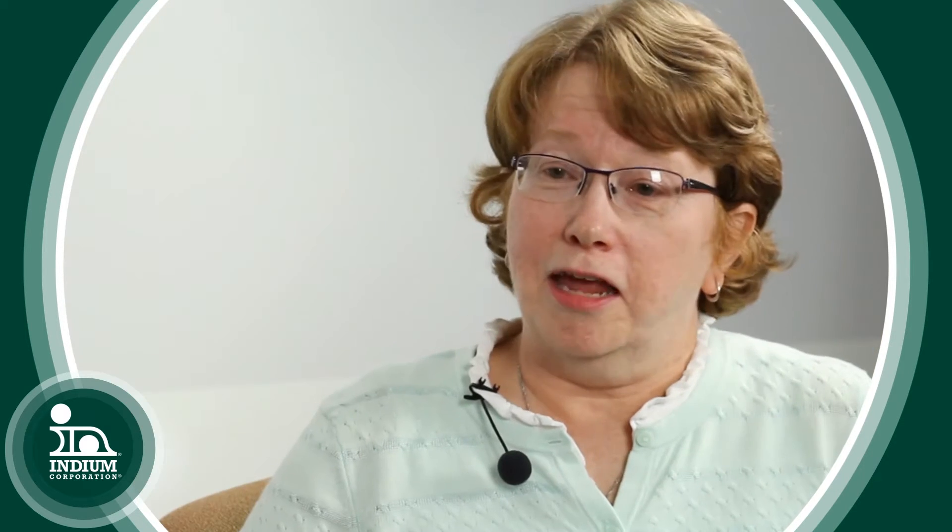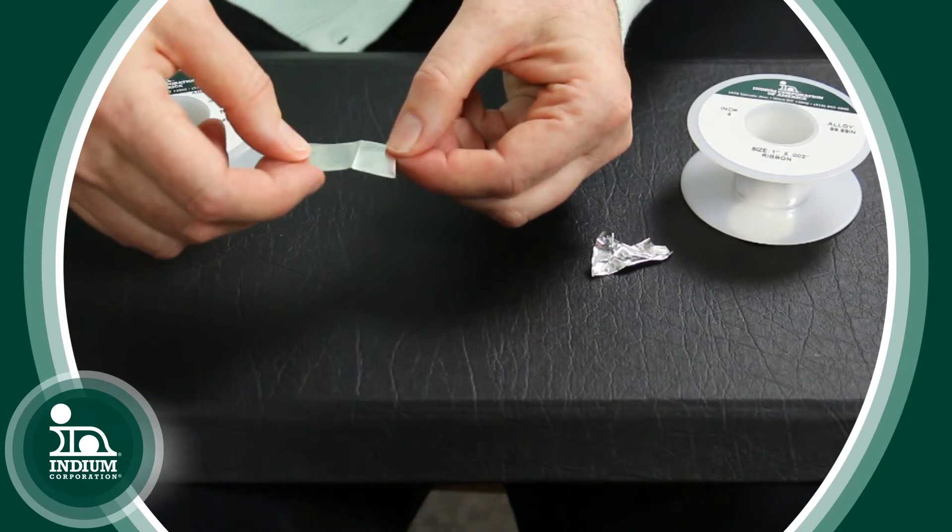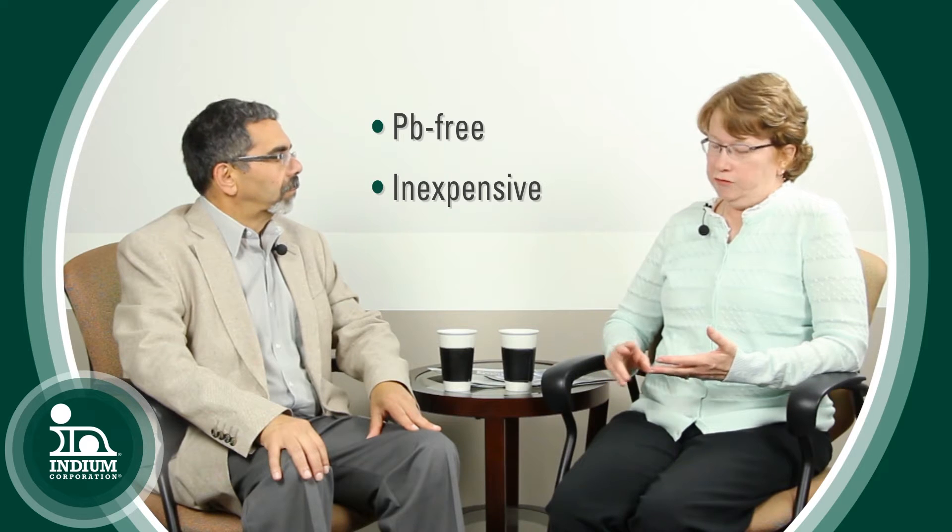What I'd like to focus on today are the bismuth and the indium. Whenever I think of bismuth, the first thing that comes to mind is embrittlement. Yes, it can be a very brittle metal to work with. That's why we have a lot of experience working with it, and over the years we've learned that you can add silver to it to make it a little easier to work with. But those challenges are definitely overcome by the fact that it's lead-free, it's fairly inexpensive, and it's also a lower melting temperature at 138 to 140 degrees C, so it can be used in a wide variety of applications that require lower temperatures.